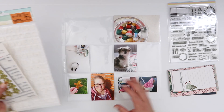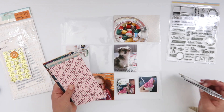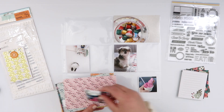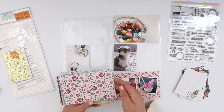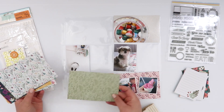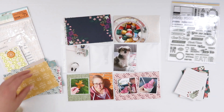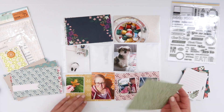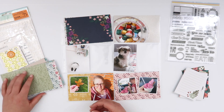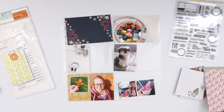Hey guys, welcome back! This is Project Life week 13. Today I'm working with a whole bunch of random stuff mostly from my stash. As you can see, I am starting with my photos and I am picking out some cards. This set of cards is from Scrapbook.com — I can never remember the exact name, I think it's something like Everyday Moments. I will link anything I can down below in the description box.